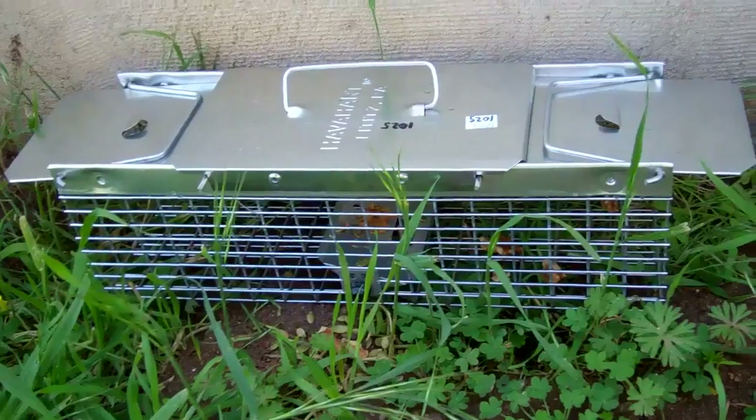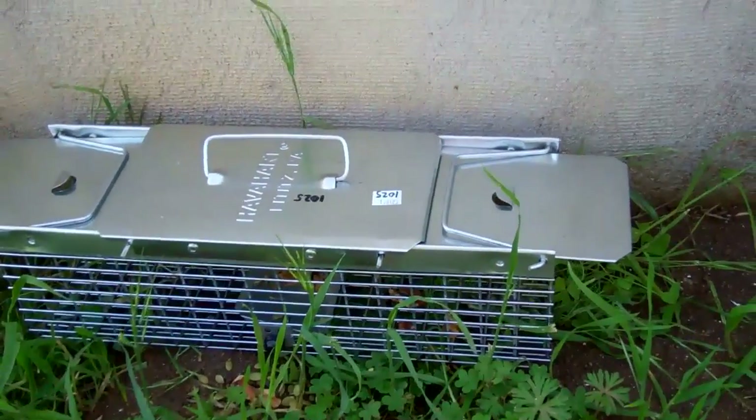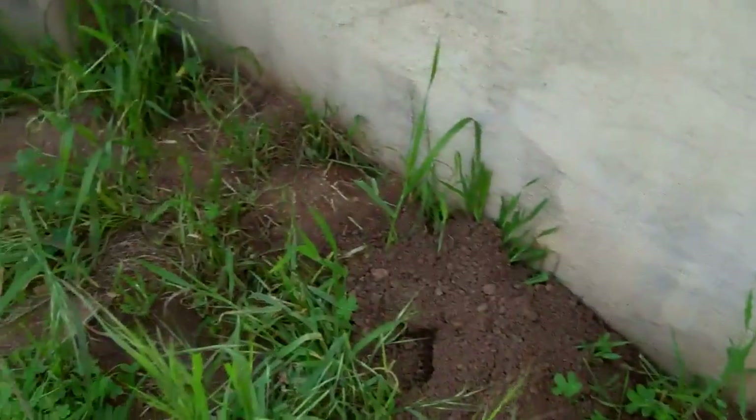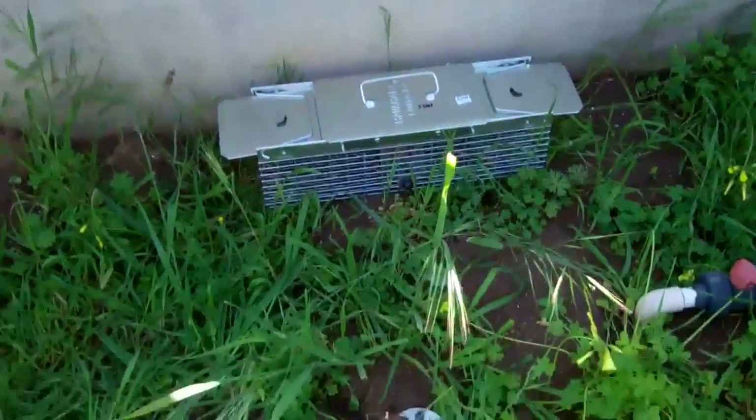Here's the Havahart 1025 Small Animal Trap, and I'm out here to get some ground squirrels. You can see how the ground is all dug up over here. In fact, there's a nice little hole. You can see that they've been coming out here. It's a beautiful sunny day, and hopefully they'll be out.